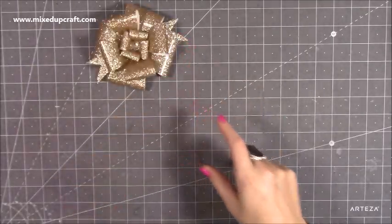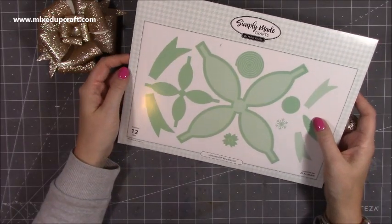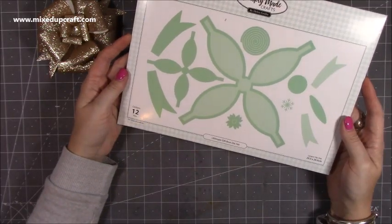This is one of the new dies as part of the new Christmas release by Simply Made Crafts. This is called the Ultimate Gift Bow die set.